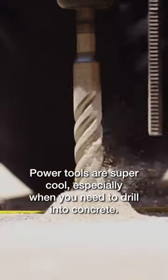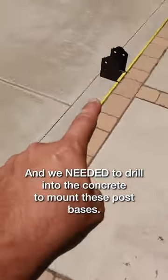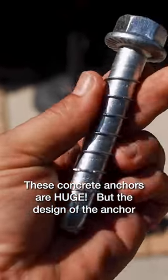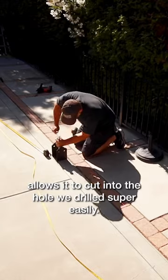Power tools are super cool, especially when you need to drill into concrete, and we needed to drill into the concrete to mount these post bases. These concrete anchors are huge, but the design of the anchor allows it to cut into the hole we drilled super easily.